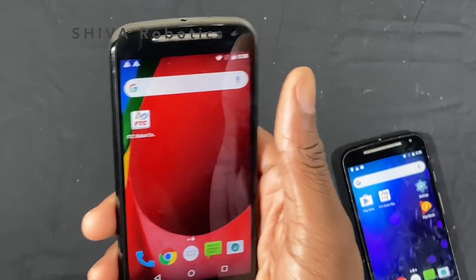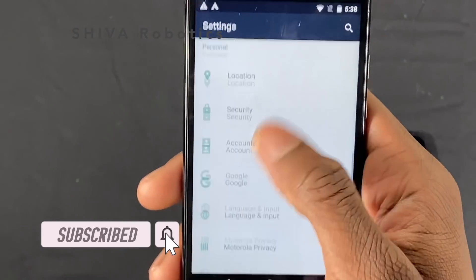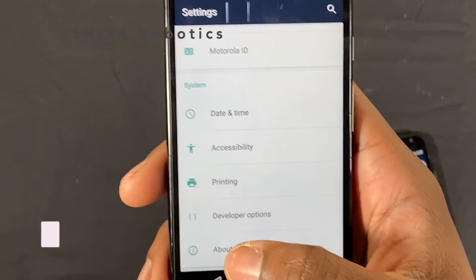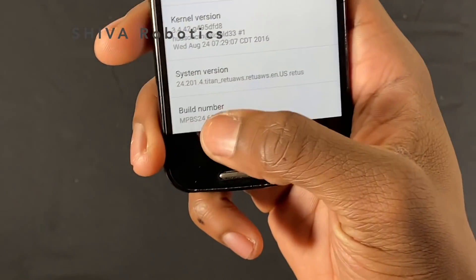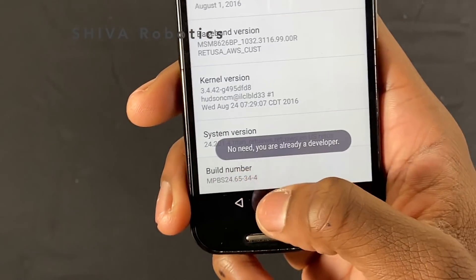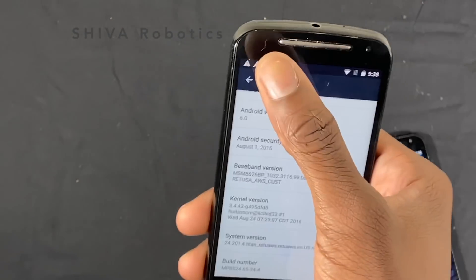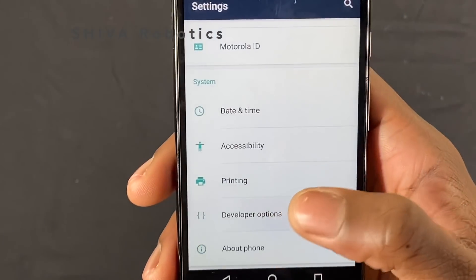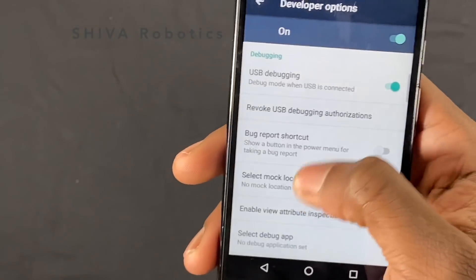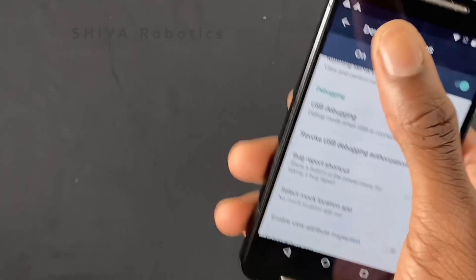Now that both apps are installed, on the controller phone go to Settings and scroll all the way down to 'About Phone.' Scroll down again until you see 'Build Number' and tap it several times until it says 'You are already a developer.' This is only on the controller phone. Then go back to Settings, open 'Developer Options,' scroll down, and make sure USB debugging is enabled.